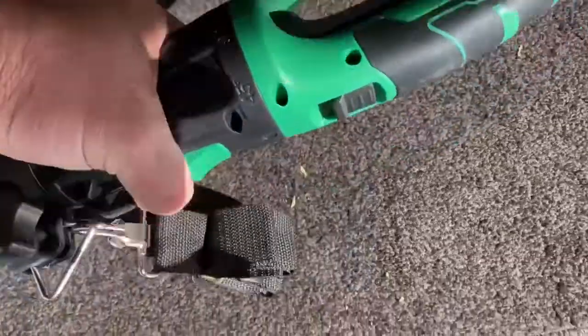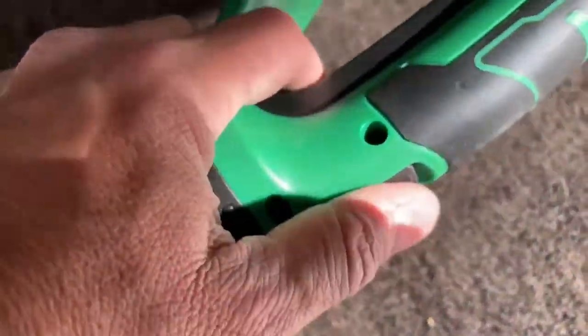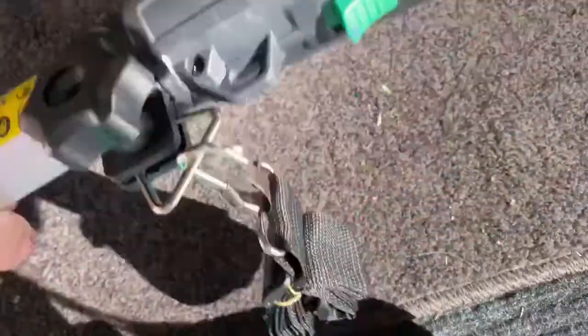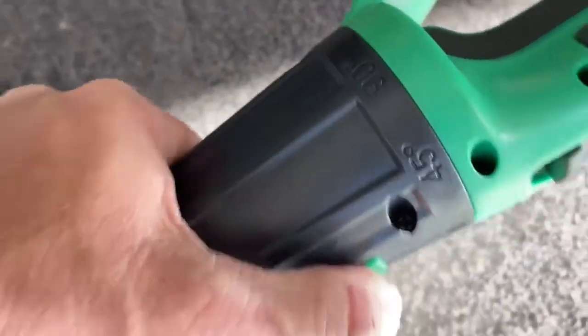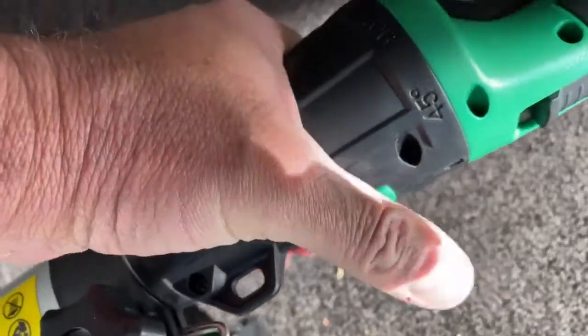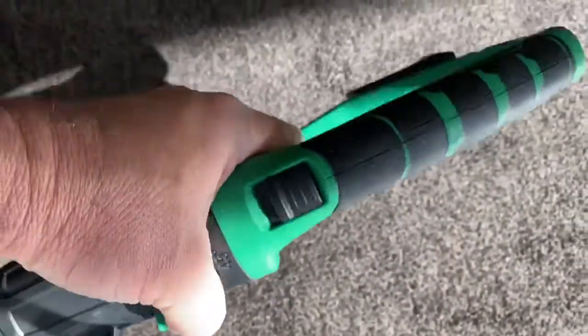It has a couple of safety features — it has a two-step trigger, as well as a degree angle adjustment where the whole thing swivels. If you have two heads to use, you can swivel this to whatever angle you need, which is great.